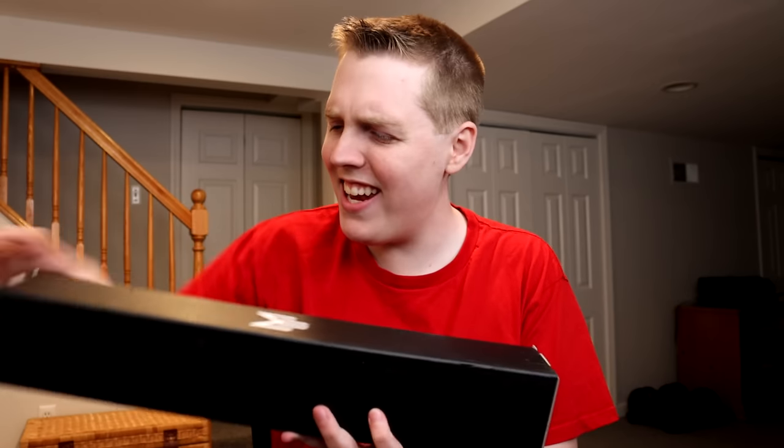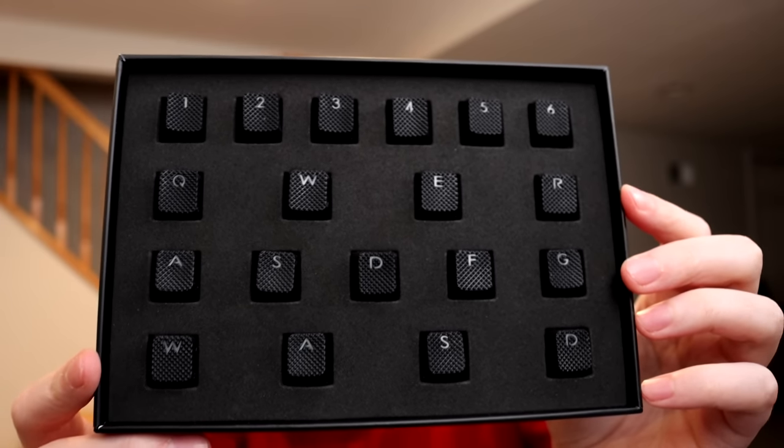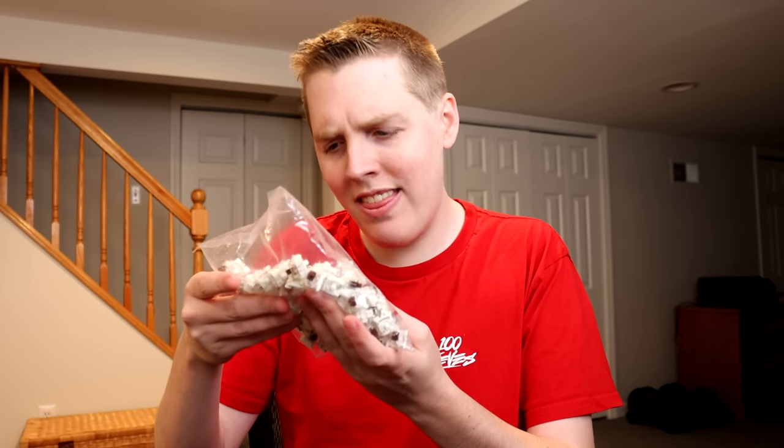We have the mouse pad to look at. We have — whatever this is. Can you guys see what these are? It came with rubber keycaps. We even have these things, which I think are the switches. Do I have to install these myself or did they give me extra ones? I don't know, we're gonna find out today.